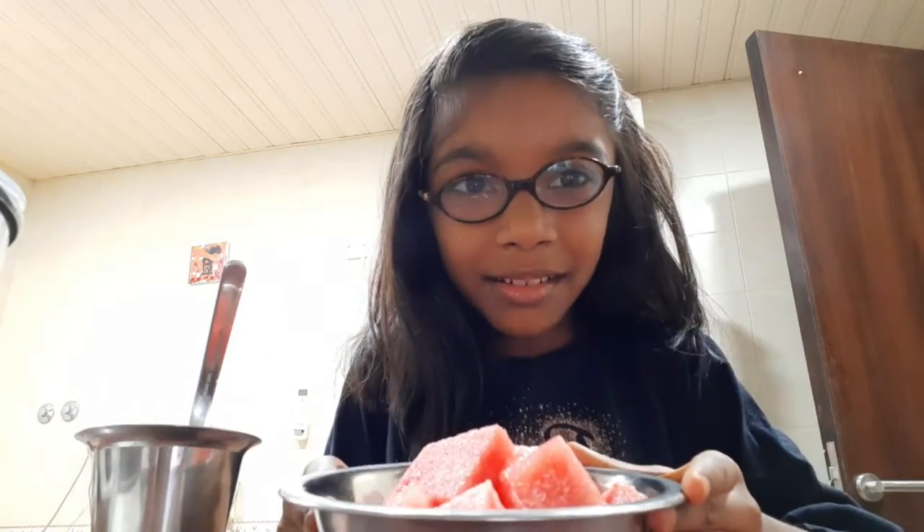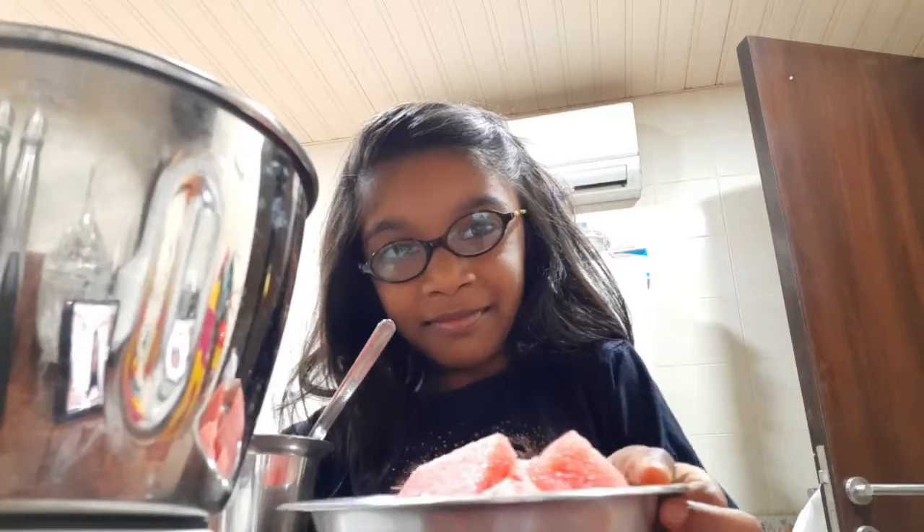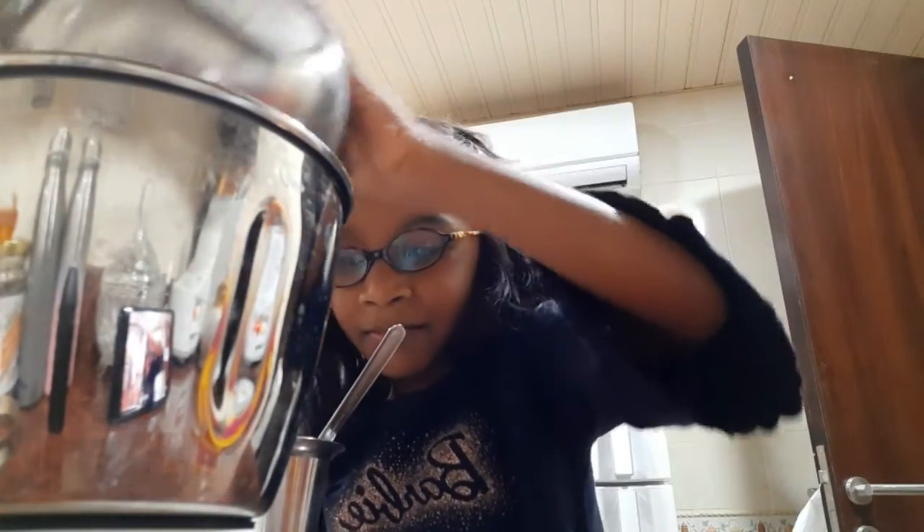Hi friends, welcome to my channel! Today we're going to make watermelon popsicles. I have some watermelon and some sugar. I'm going to put the watermelon in the blender and add sugar.